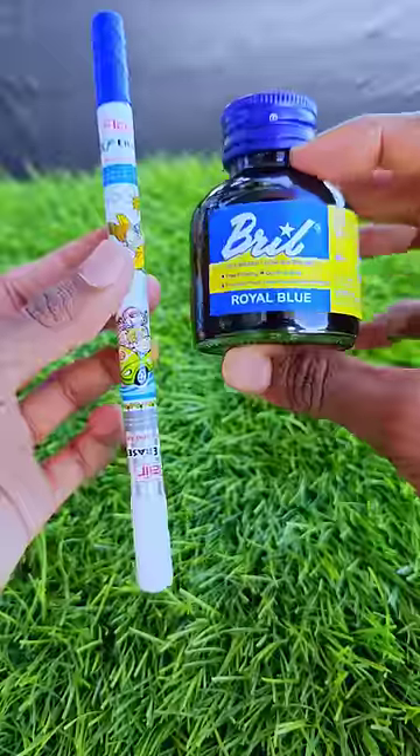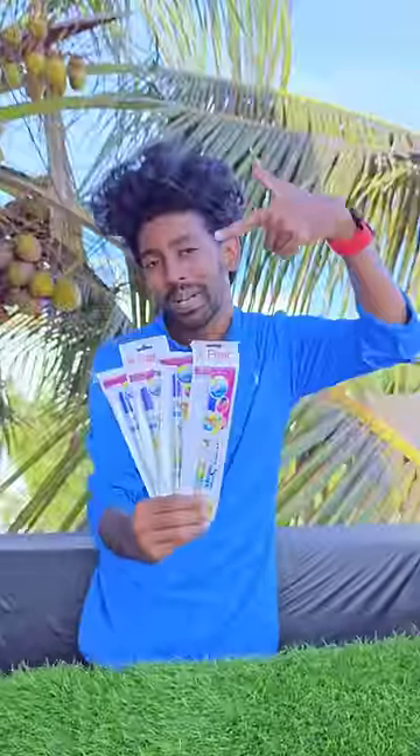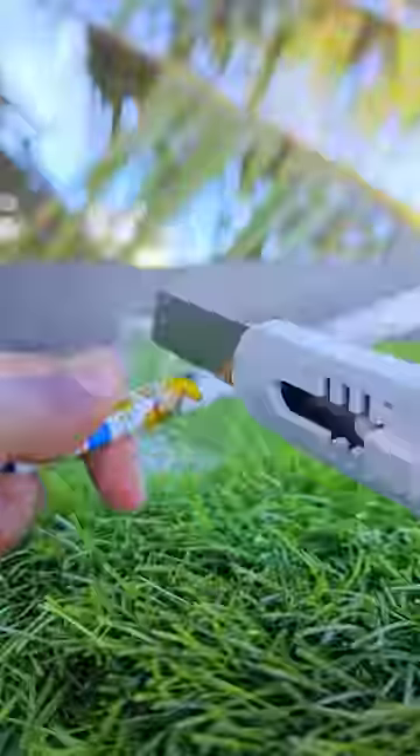Let's try this in my ink experiment. First, cut the pelican. If you have a sponge, you can add the sponge to the liquid.